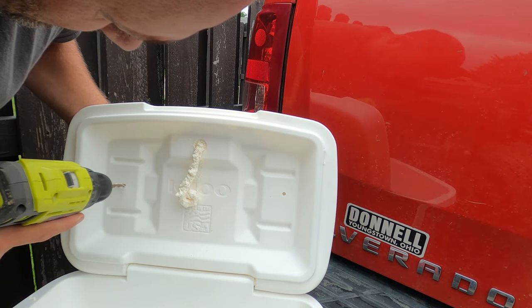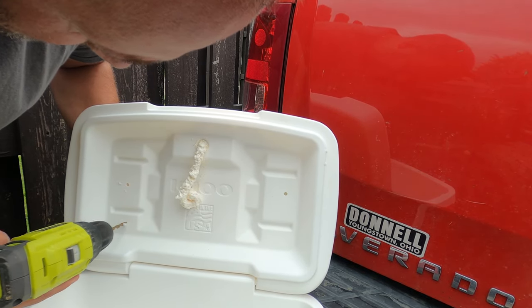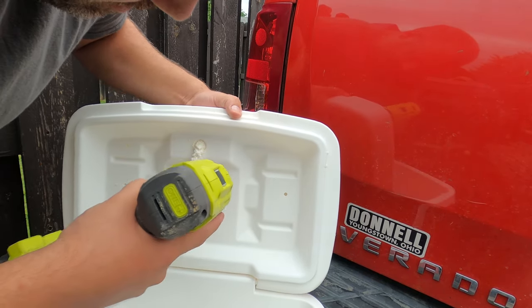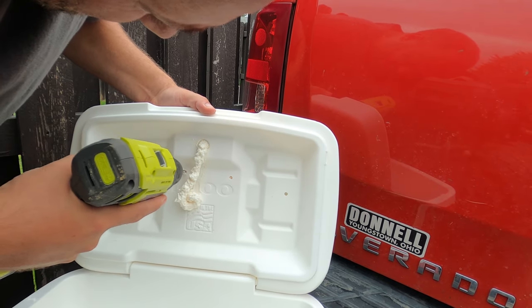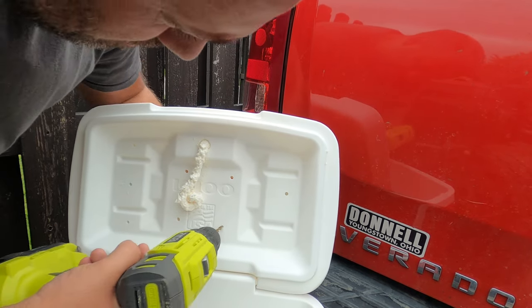I purchased a can of spray foam to fill the lid, and after a failed attempt at using the small drain plug to fill the void, I decided the best way was to drill multiple holes in the lid to allow air to escape when the foam was expanding. This worked very well, but beware, the step gets messy. I would recommend removing the lid from the cooler just to make this a little easier as well.